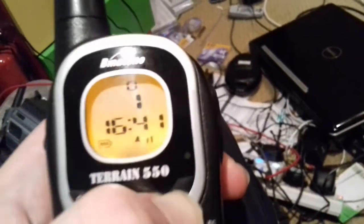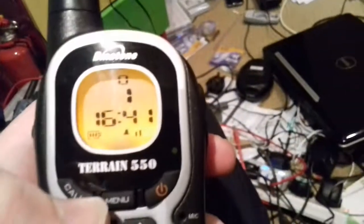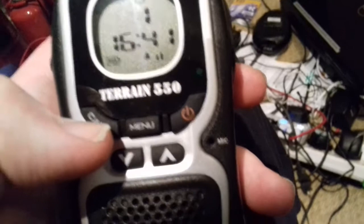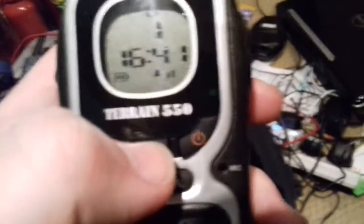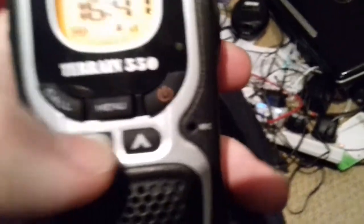This is a walkthrough of the Bounder and Train 550, so let's turn it on. This is the old type and the time I just had to set. So your call button calls the other walkie talkie, your menu button goes through the menu, your power button also activates the LED flasher, and down which acts as your volume.